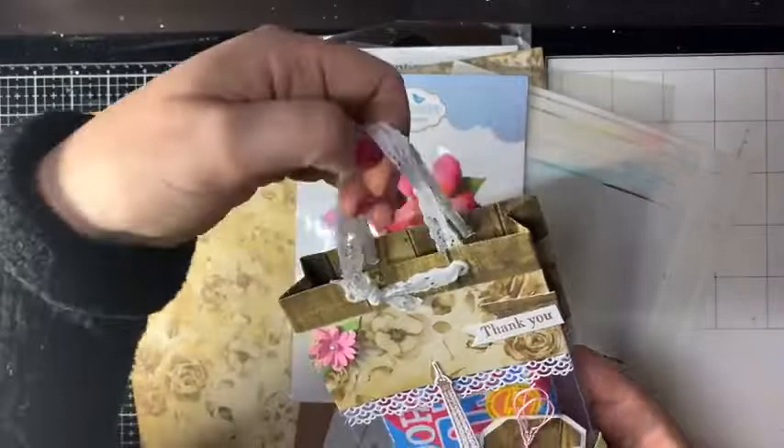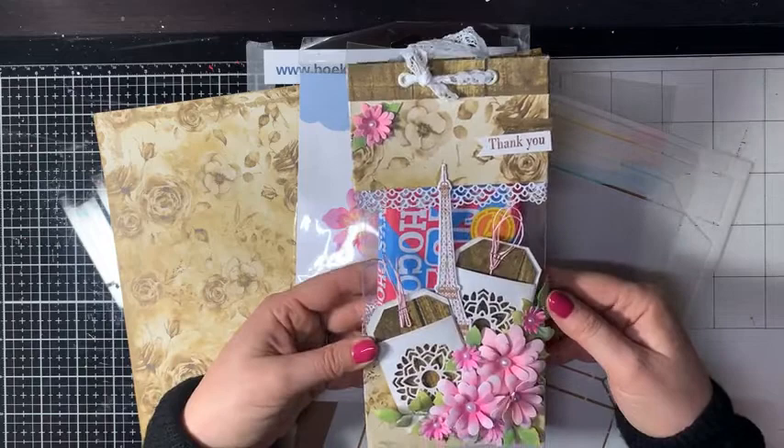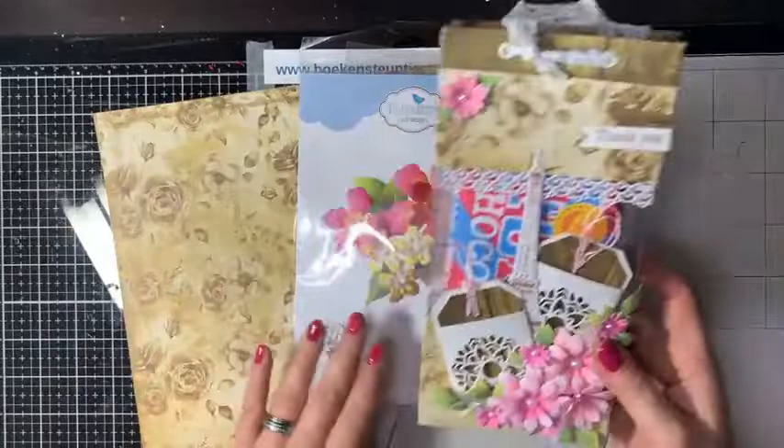Superleuk om cadeau te geven, of voor moederdag. Je kunt er een zeepje in doen, een body lotion, een chocolaatje. Of wat anders leuks. Leuk en lekker hè.